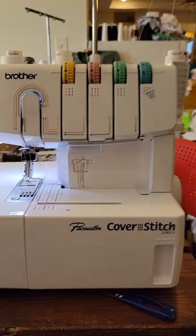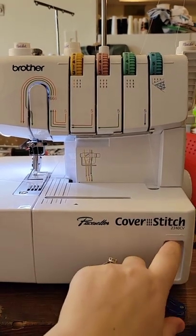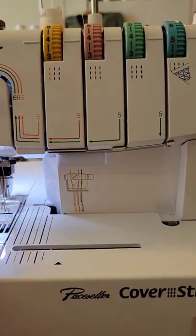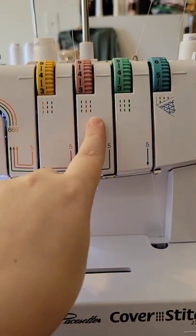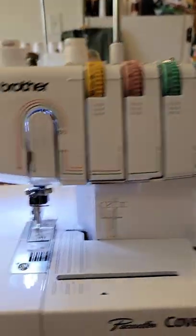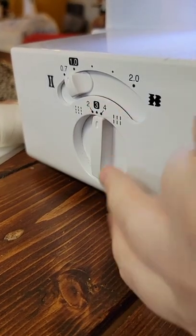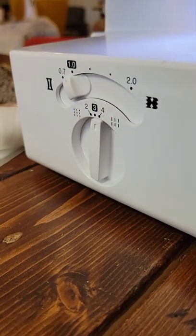I'm going to do a quick tutorial on my cover stitch — it's the Brother 2340CV cover stitch. I use my left and middle needles and take the right needle out for a narrow hem. I have my left needle at four, my middle needle at four — don't worry about the green one if you took that needle out — my looper is at five, and my differential feed is between 0.7 and 1.